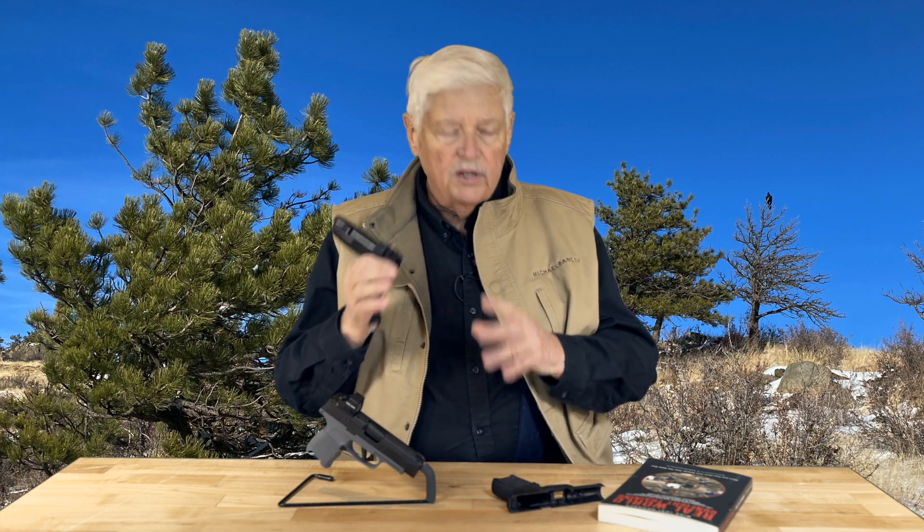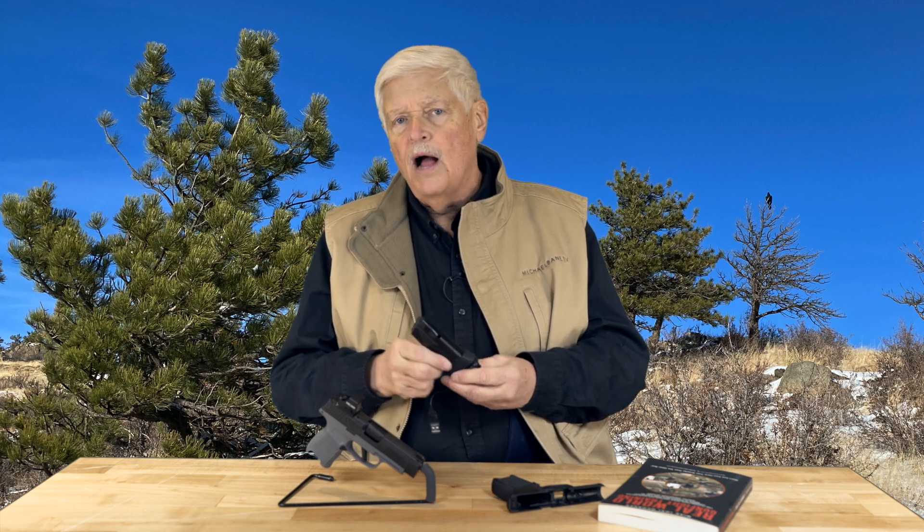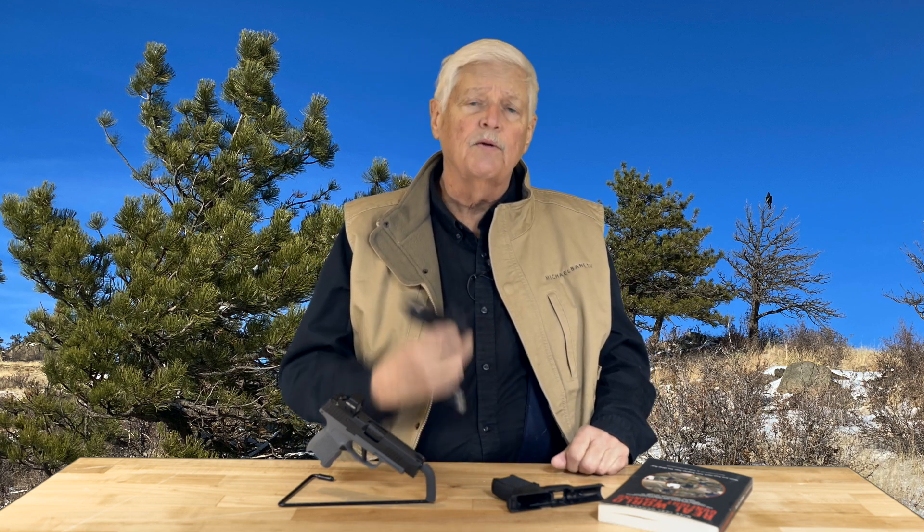For me, the single most important thing is that trigger pull. Over the fall and early winter I worked with the Mantis X a lot, and one of the things I found is that it works — extremely well. When I went to the range and started shooting rounds, my trigger pull had improved by about 20 to 25 percent. It was consistent because I'd been working with this tool. So, Mantis X — is it expensive? Yeah. Does it work? Yeah. You can also get a setup for the AR-15. It's really one of the best I've ever seen.